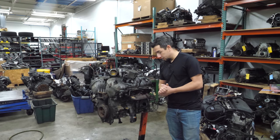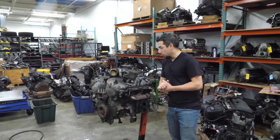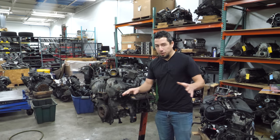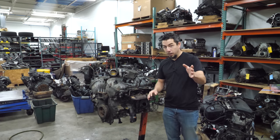Before I get into this teardown, I just want to say that I wouldn't be here on Christmas Eve in the afternoon starting a teardown if it wasn't for the support of my wife. There's no way anyone else on the planet would ever put up with this, but she does, and for that, you guys should thank her.